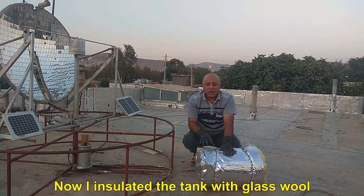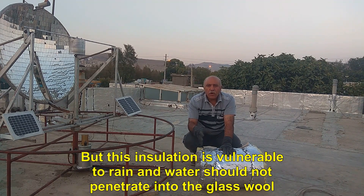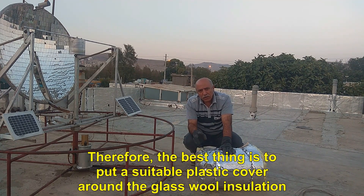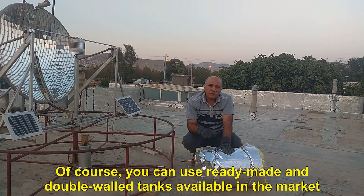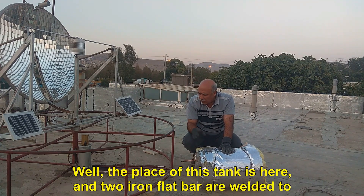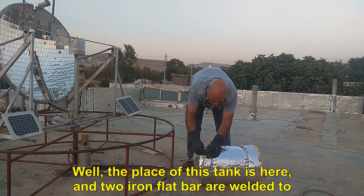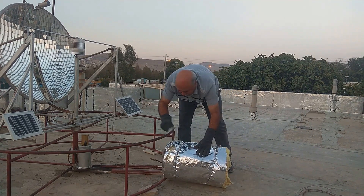Now I have insulated the tank with glass wool, but this insulation is vulnerable to rain and water should not penetrate into the glass wool. Therefore, the best thing is to put a suitable plastic cover around the glass wool insulation. Of course, you can use ready-made double-walled tanks available in the market. The place of this tank is here, and two iron flat bars are welded to the tank, which are screwed to the bases of the Fixed Focus system.